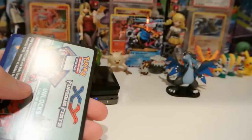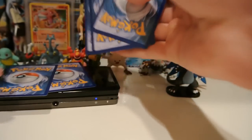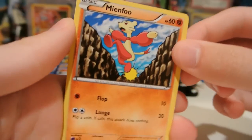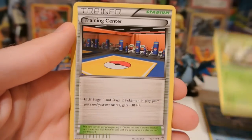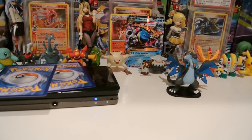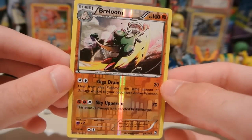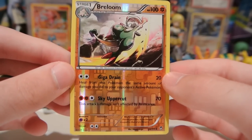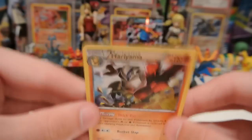Last pack here. Let's see what we get out of it. Code 12312. And we have a Mienfu, Plessal, Poliwag, Cubchoo, Shelmet, Training Center, Full Heal, and Tyrant. My reverse is a Breloom, which I also have already pulled three of now. This is my third Breloom, even though it's a rare. Pretty crazy. And my actual rare is a Hariyama regular rare.